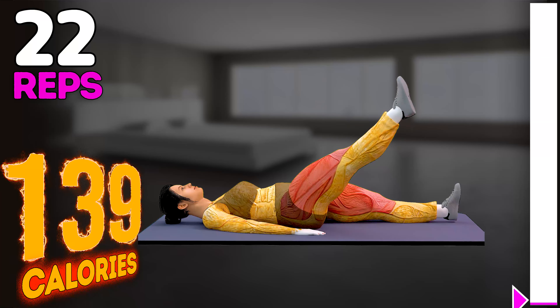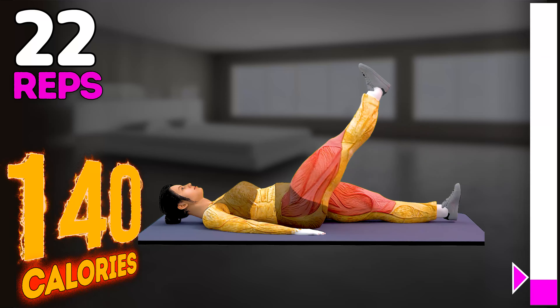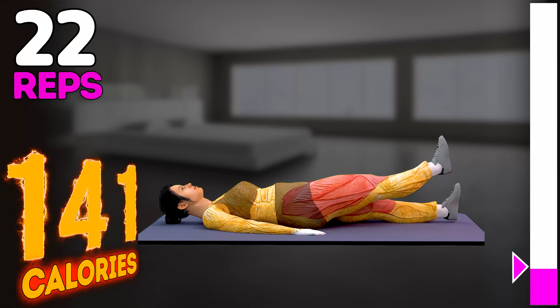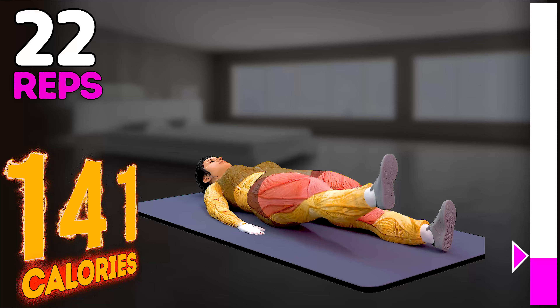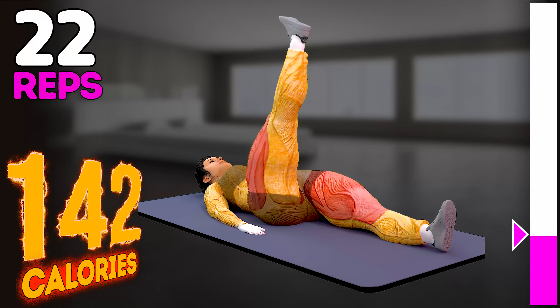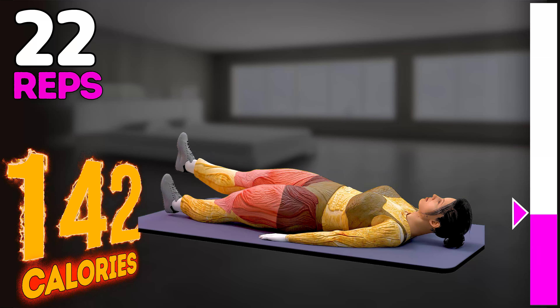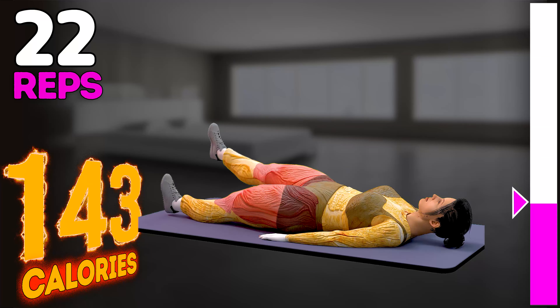Let's do it on the other side now. In three, two, one, go. One, two, three, four, five, six.